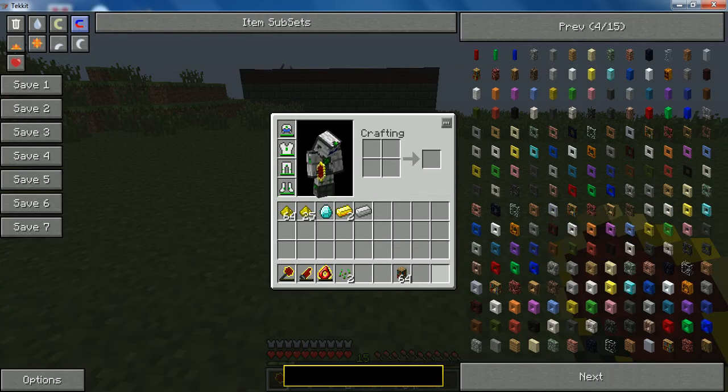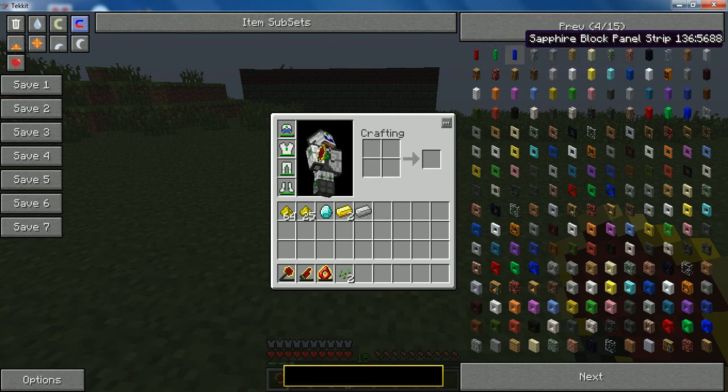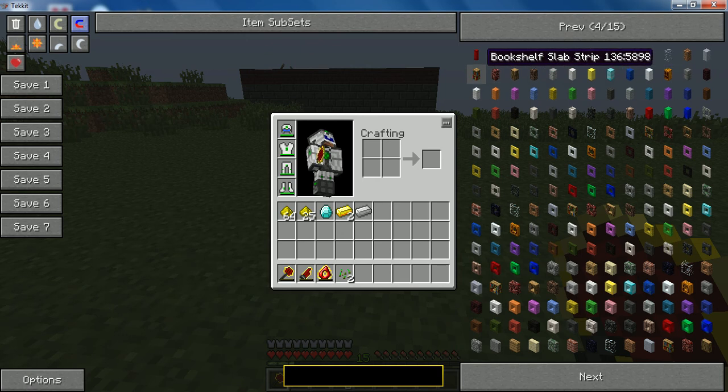First of all, get rid of these. What you need is untick it. You get these. Just pick one of your choice. It has to be the slab strip. Notice how it says slab strip — it has to be that.